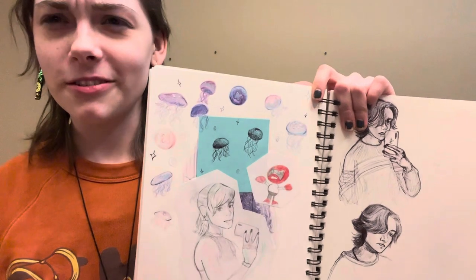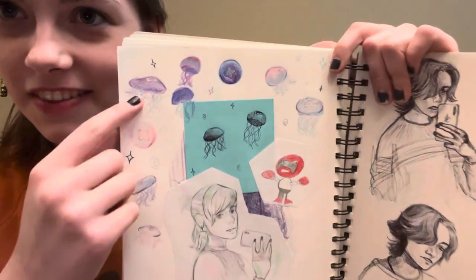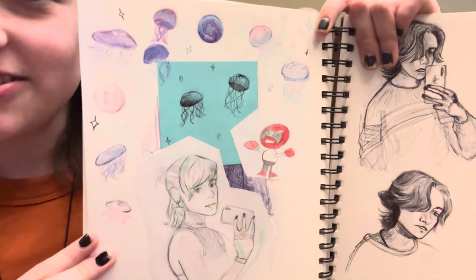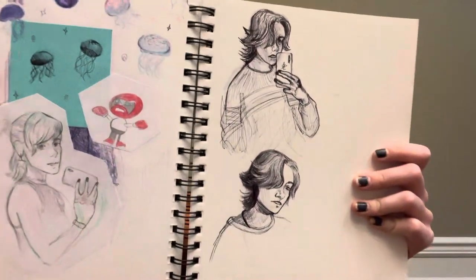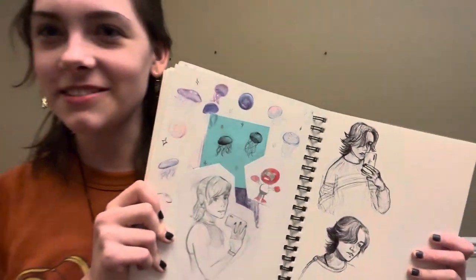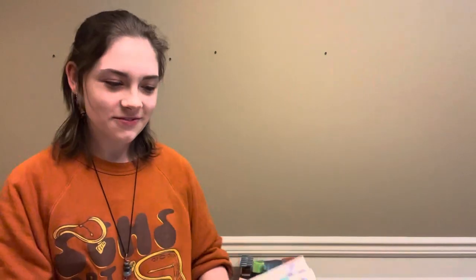I went to the Denver Aquarium, but they had zoo animals in there too. There are little jellyfish, and I was like, I have got to draw those because they are so cute. And there's me, and then some pen drawings. I love drawing with a ballpoint pen — it's really nice to not be able to erase. That sounds weird, but it's fun to have to hide your mistakes.